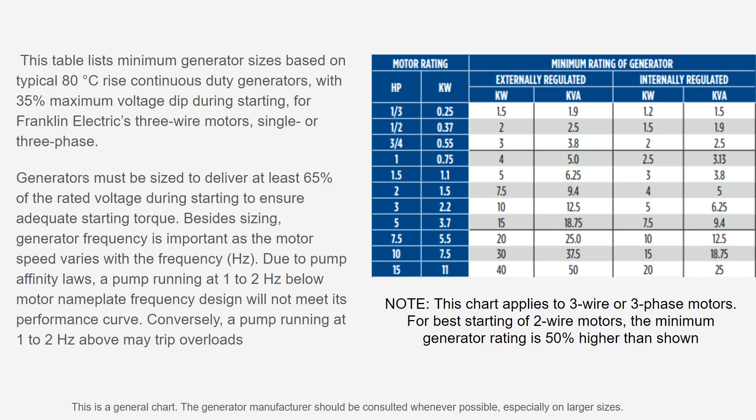Besides sizing, generator frequency is important, as motor speed varies with frequency. This has a lot to do with the affinity laws — even just a one or two hertz frequency change can potentially change the performance of your pump. If you're too far under frequency, it could impact the maximum shutoff head of your pump, and it might not build up sufficient pressure if you're operating off a pressure switch or something similar.